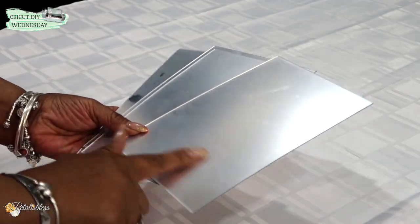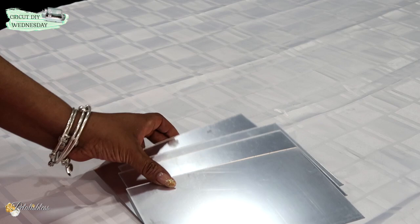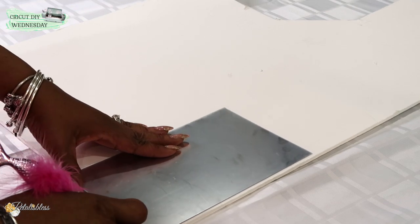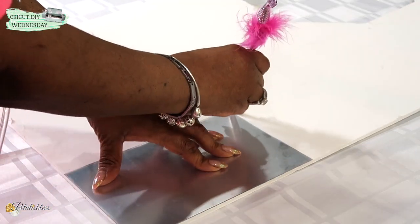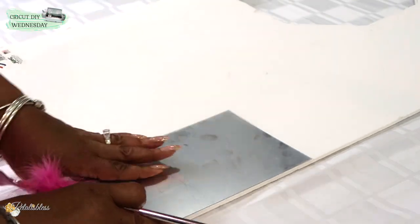I have these mirrored sheets that I got from Amazon. They're just mirrored sheets and they have a foam over them to keep them protected. I also have some duct tape. I'm going to take the mirrored sheets and place them on some foam board I got from the Dollar Tree, and I'm just going to trace it out and then cut out the shape of the mirrors.